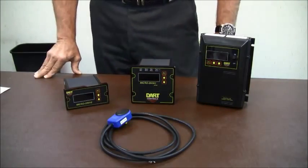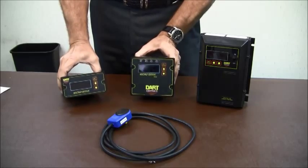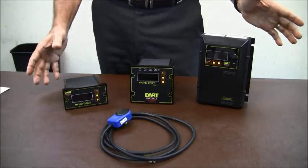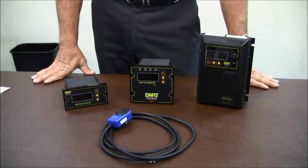The microdrives come in three different models. Two are panel-mounted units and one is a standalone unit. All of these are NEMA 4, NEMA 4X rated when properly installed.